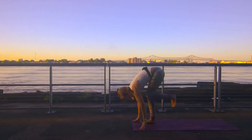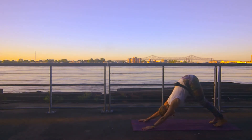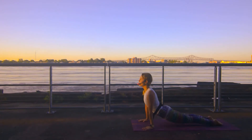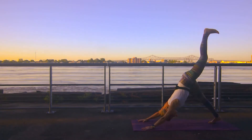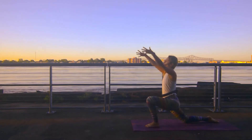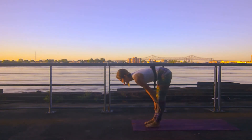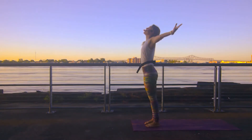Right back down — forward fold. Left leg reaches long — low lunge. Right leg meets it — downward facing dog. Roll forward into your high plank. Exhale lower through your chaturanga. Inhale upward facing dog. Exhale downward facing dog. Left leg reaches high, step it between your hands. Drop your right knee down. Circle sweep your arms up high — crescent lunge. Exhale plant your hands, right leg meets your left. Halfway lift, inhale. Exhale forward fold. Inhale your arms up to the sky, gaze follows your hands.